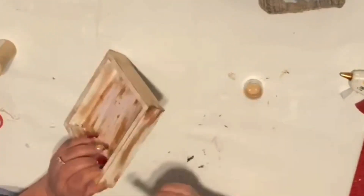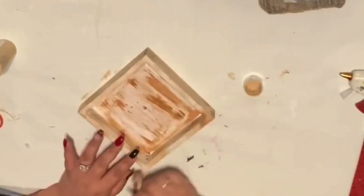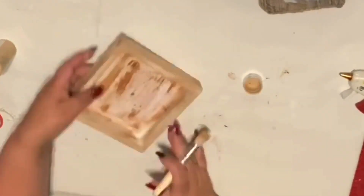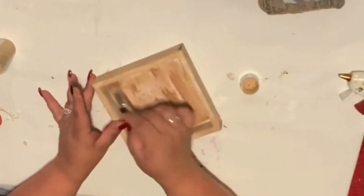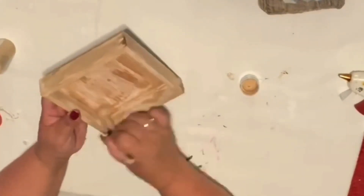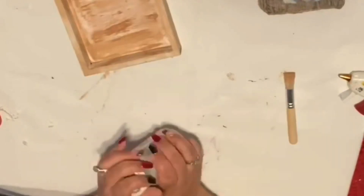I'm using Apple Barrel paint — I'll leave all the colors I used in the description below. It's all Apple Barrel and you can find that at Walmart. I also used the Waverly white chalk paint and I believe the mineral Waverly chalk paint too. I get all my paints at Walmart.